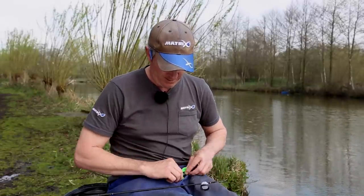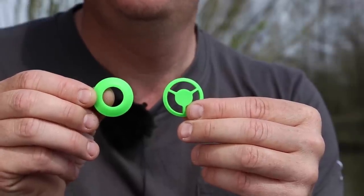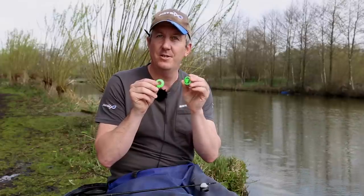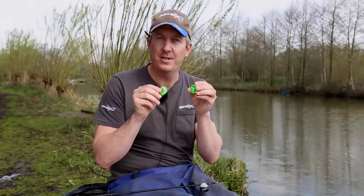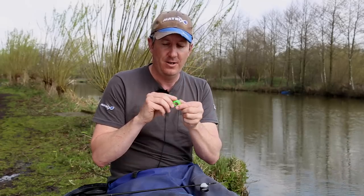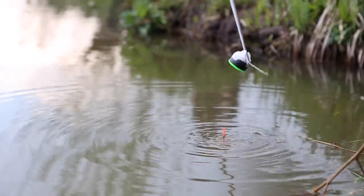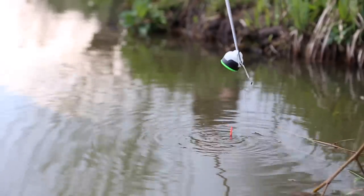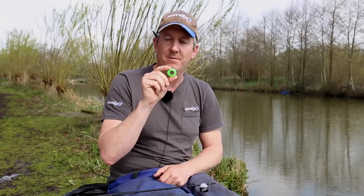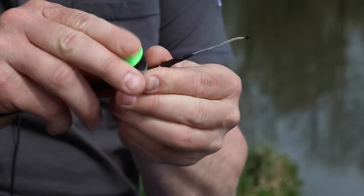They come in three different sizes — this is a medium, we also do a smaller one and a larger one. Each pot comes with two different lids to enable two different styles of feeding. If it's winter and you're wanting just to drip a few maggots in now and again, not all in one go, then obviously that's the tip to use. If you're just dumping everything out in one go — pellets, corn, anything else — then this would be the lid to use. It has a big enough rim not to bounce your bait out on the way, but also a big enough hole that it will come straight out, and they just simply clip on.